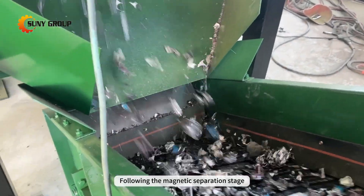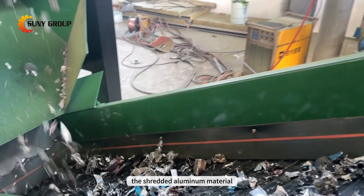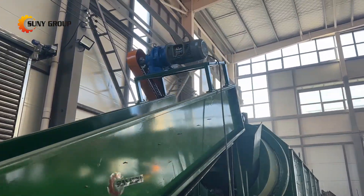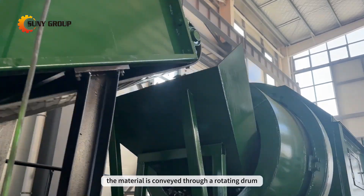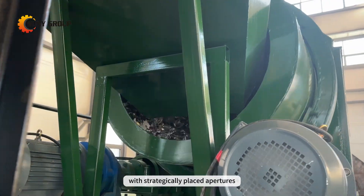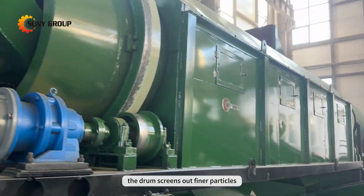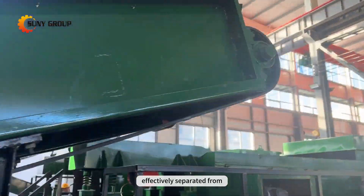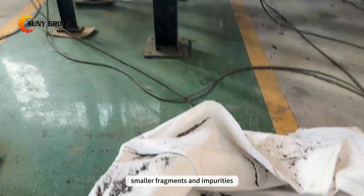Following the magnetic separation stage, the shredded aluminum material undergoes an additional step known as drum screening. In this process, the material is conveyed through a rotating drum with strategically placed apertures. The drum screens out finer particles, ensuring that the aluminum stream is effectively separated from smaller fragments and impurities.